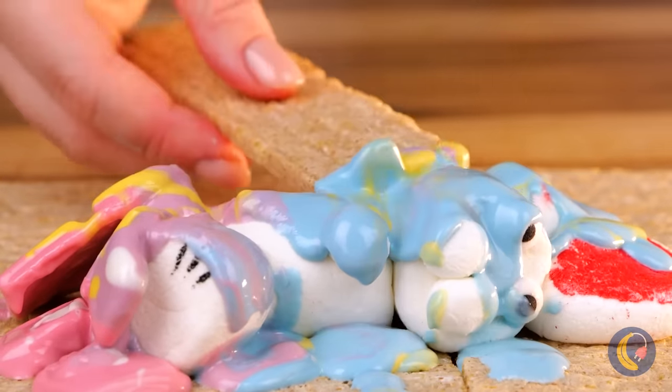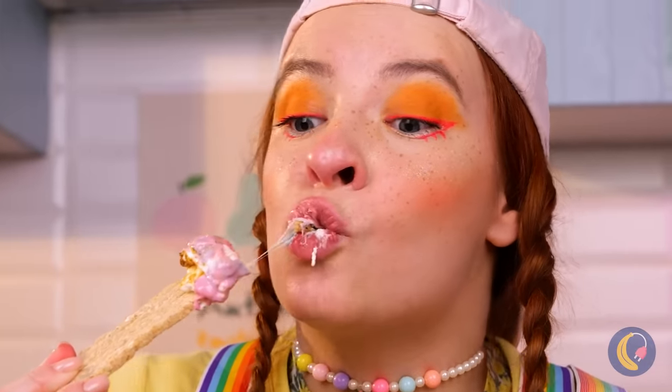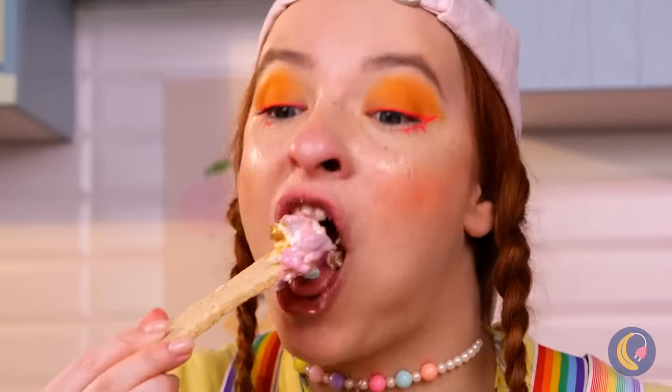Wow, would you look at that. See? Crisp bread can be yummy too — with the right ingredients.